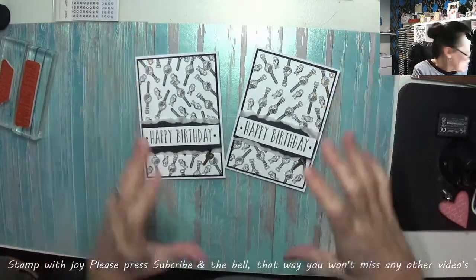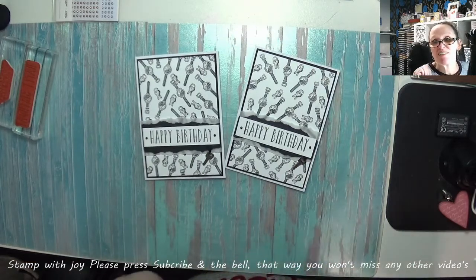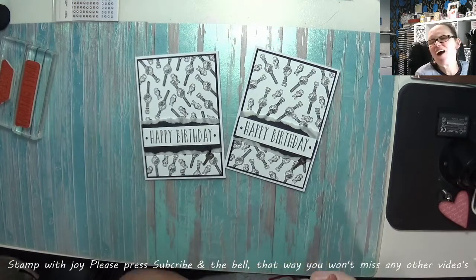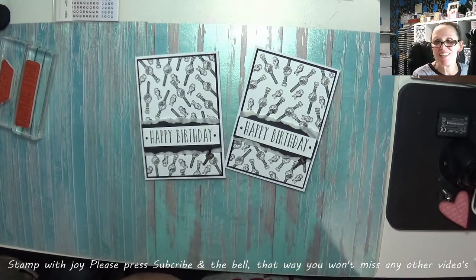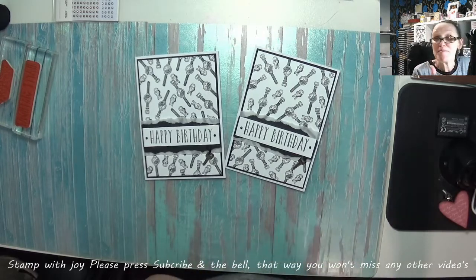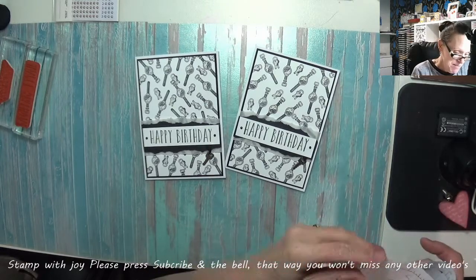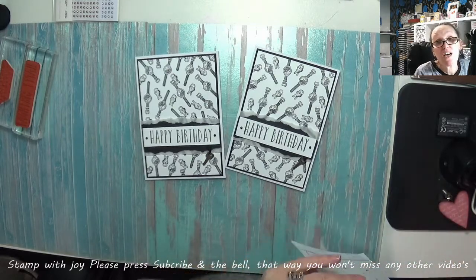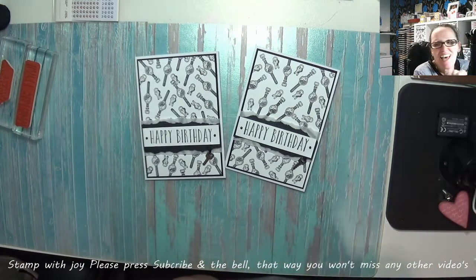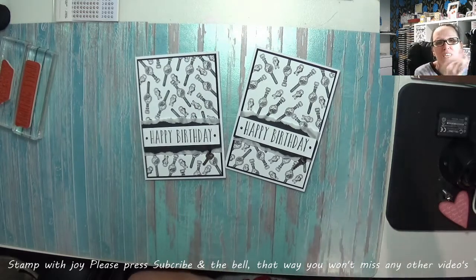There they are — my Well Dressed male birthday cards. If you enjoyed the video, please don't forget to press subscribe if you haven't already. And if you have, thank you so much for coming back all the time. I love you millions. A thumbs up and a share would be fantastic too. Don't forget the little bell because I do post every single day — come and see what I make tomorrow. I'm going to have so much fun with this set. Take care now, till next time, bye!